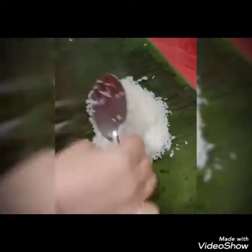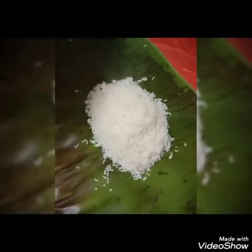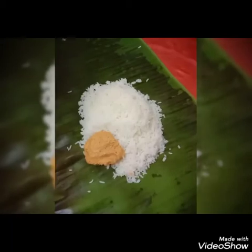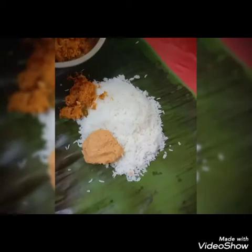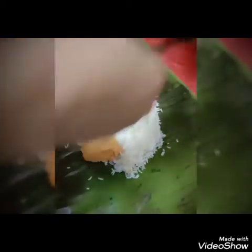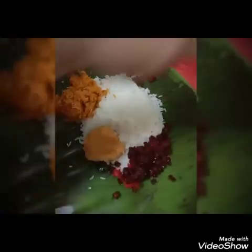Put the omelette in the pan. Let's cut the omelette in the pan. Put the sour and add the rice. We will add the white rice. Put the white rice. Now let's put the beetroot food in the middle of the pot.